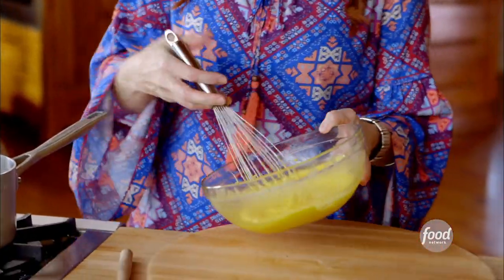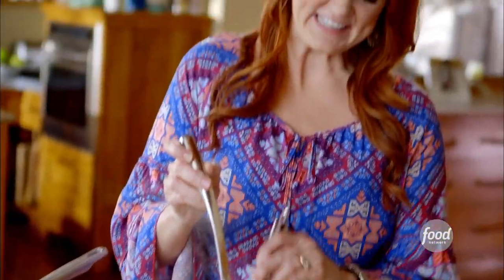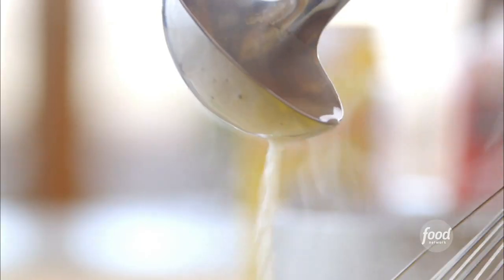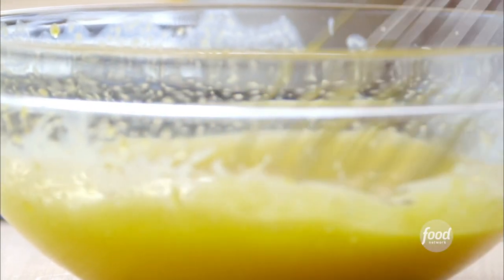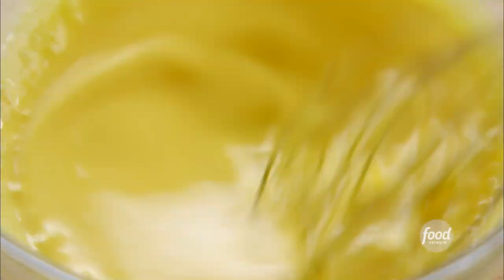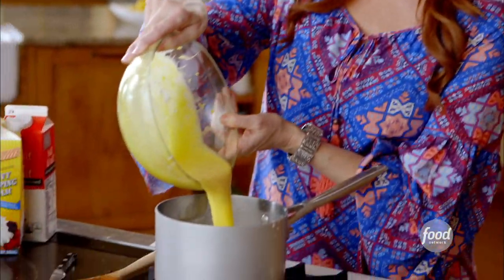Now I have nine egg yolks and I whisked them just for a few minutes until they were nice and light yellow — that's the perfect color. Now I'm going to temper these egg yolks. I'll take a ladle of the hot mixture and while I whisk the yolks I'll just gradually drizzle it in really, really slowly. We all know what happens if we add eggs to really hot liquid, so tempering the yolks just slowly brings them up to temperature. The bowl feels warm and that's perfect, so now I can just pour it right in without any fear.